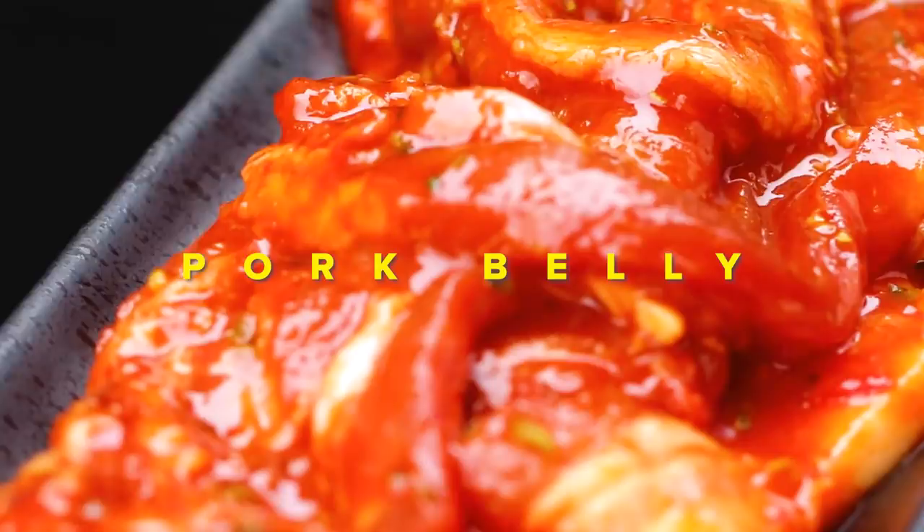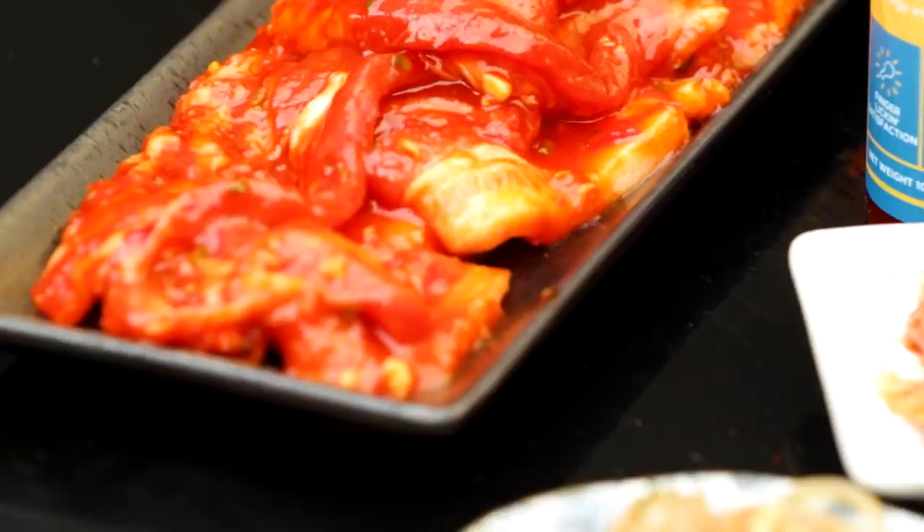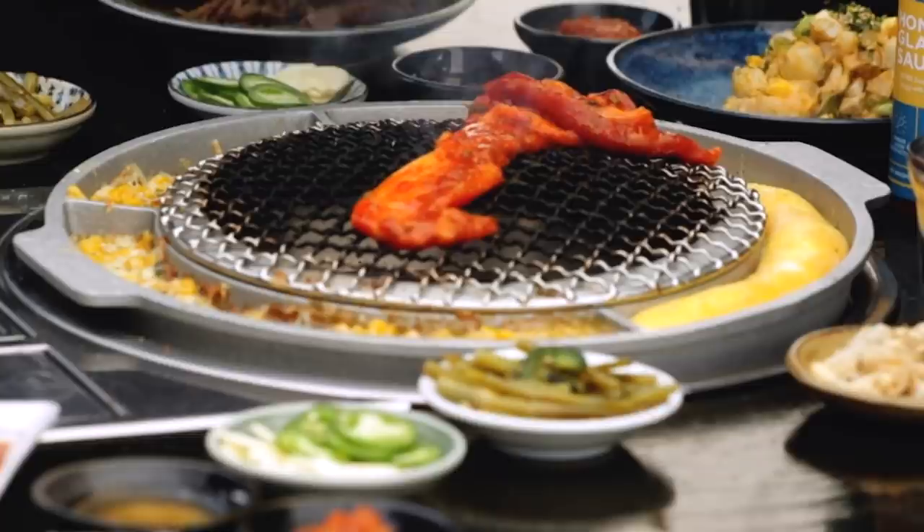Lastly we have the pork belly — the gochujang honey pork belly. This has got pork belly mixed with gochujang, some honey, some Thai chili sauce, some garlic, some jalapeño, some ketchup, some sriracha. This is your favorite meat. I love pork belly to begin with, and with the natural sugars, the chili sauce and the honey, it's gonna give a nice char. It's game over.